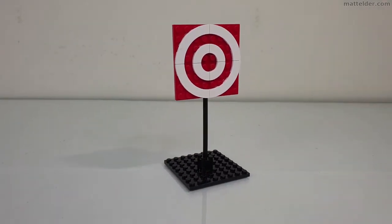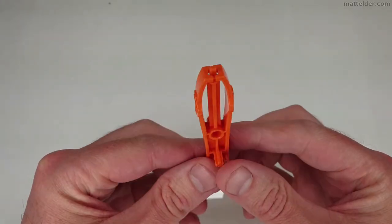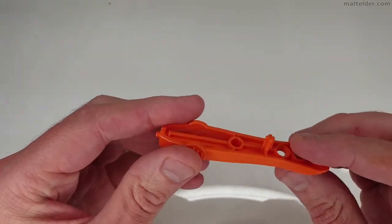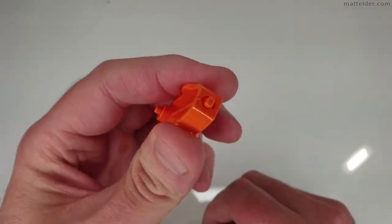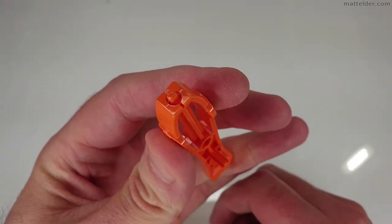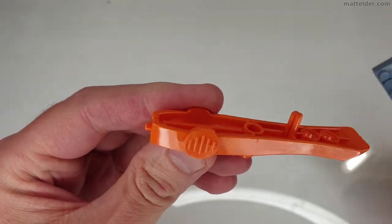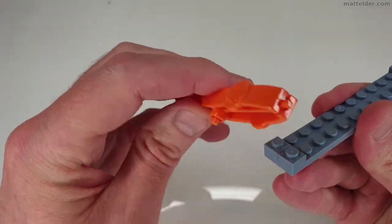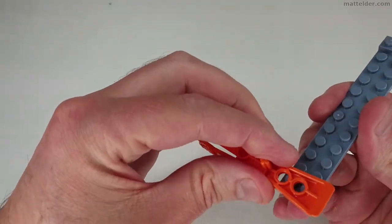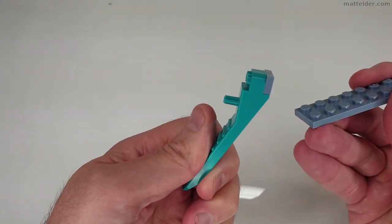If you get good at these, you can try to hit the target and practice. This is the brick separator that comes with the model — it's a little different and interesting, with a bit of flex that opens and closes, seemingly to grab onto something. The downside is it doesn't really work well for removing studs from studs — there's nothing that sits in there to lever them off, unlike a standard brick separator.